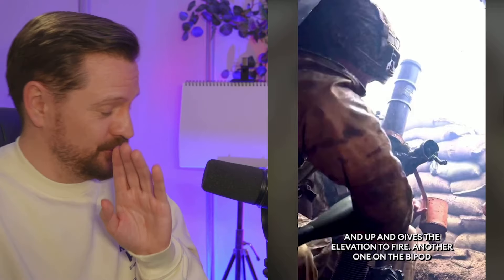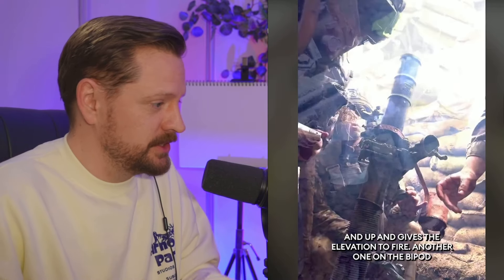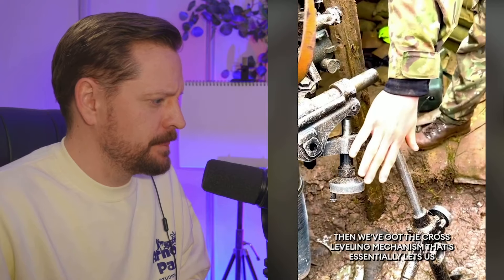So you're able to get elevation to fire, though. So if it wasn't elevated, it wouldn't be able to fire. Another one on the bipod — we've got the cross-levelling mechanism.